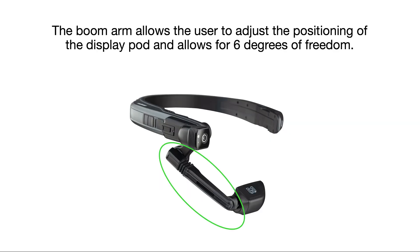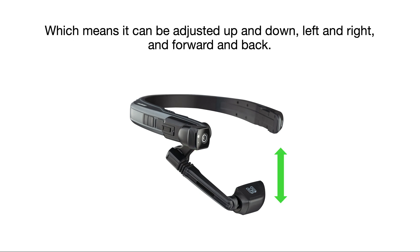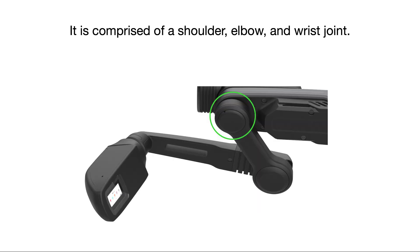The boom arm allows the user to adjust the position of the display pod and allows for 6 degrees of freedom, which means it can be adjusted up and down, left and right, and forward and back. It is comprised of a shoulder, elbow, and wrist joint.